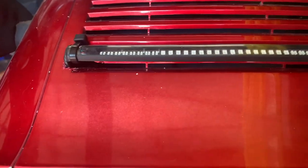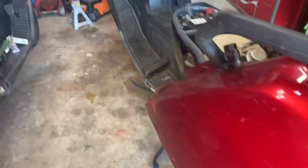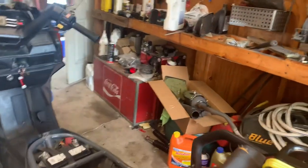Hey everybody, I added another brake light and turn signals to the Helix. I wanted to show you what it looked like — mounted it right here on the louver, ran the wires down on the left side. You can get all the wires right there. I soldered in my connections and got it all done. Let me give you a demonstration.